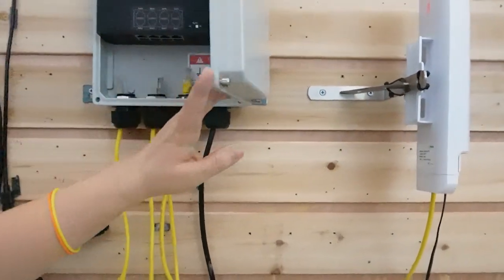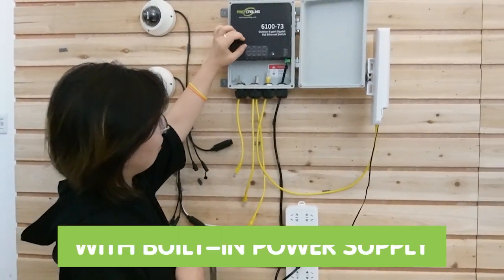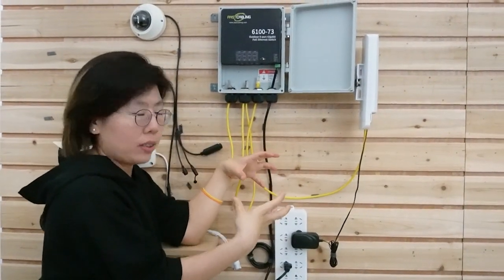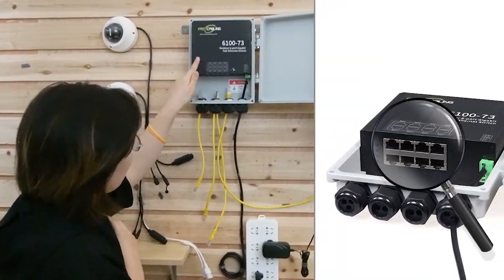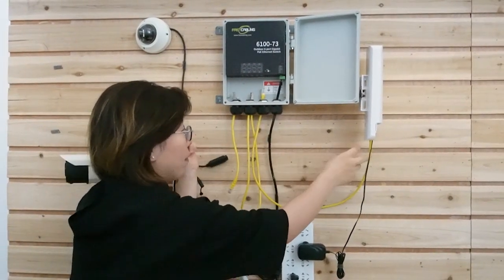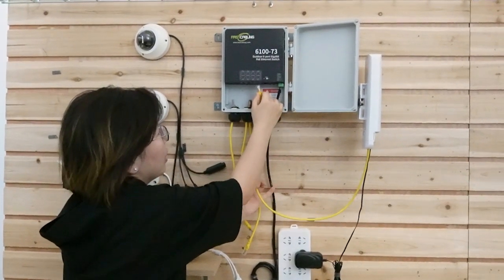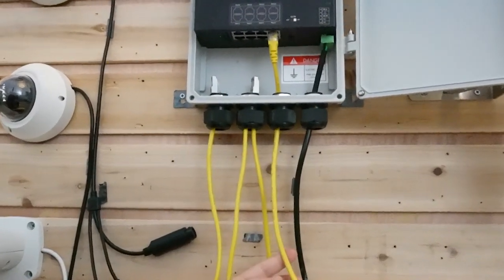This is the PoE switch. You can see it already has the power supply built in, which is why it only needs a single power cable — there's no big black box for the power supply. It leaves us seven ports to use since it has eight ports total. But remember, we have to connect the wireless bridge to the PoE switch, which takes up one port. I'm going to connect the wireless bridge to the PoE switch.